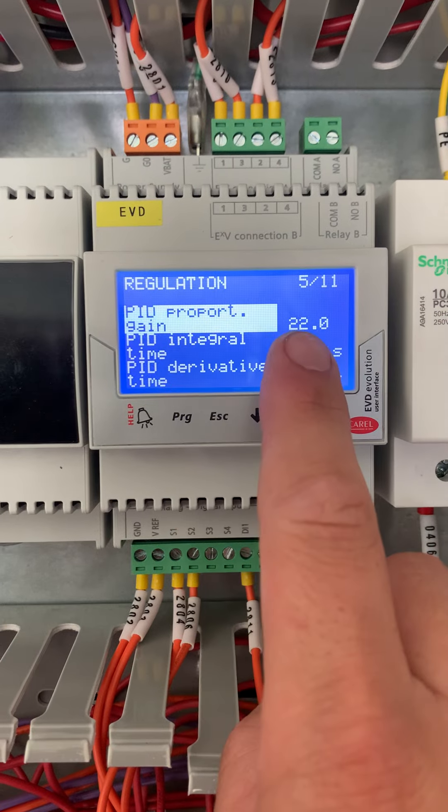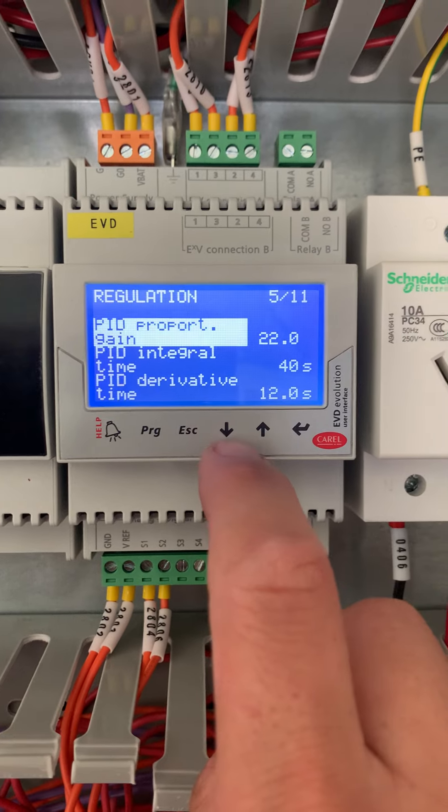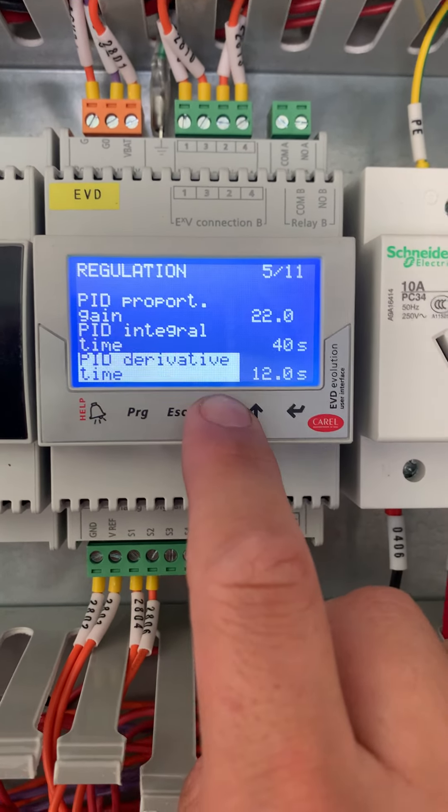Set the proportion to 22, integral time to 40 seconds, and derivative to 12. This seems to give a good balance on cool room applications.